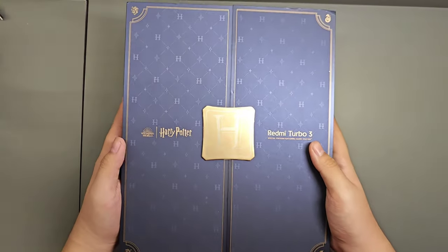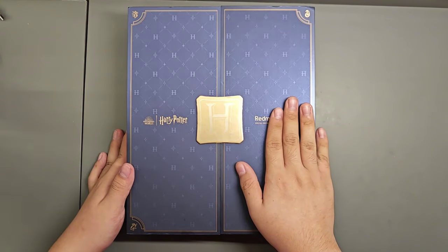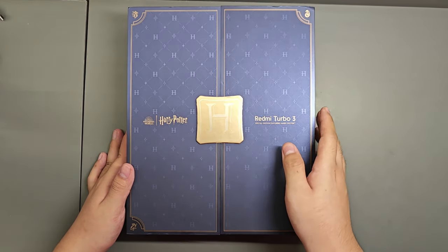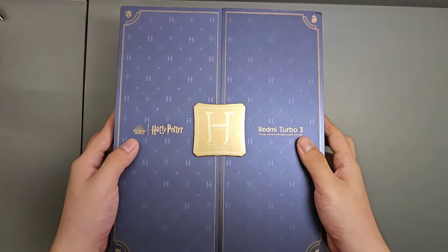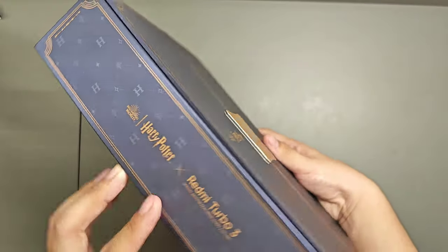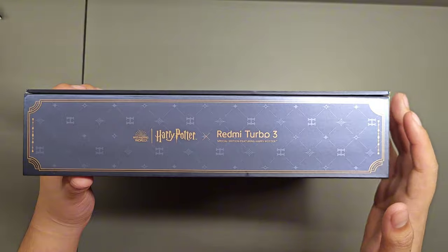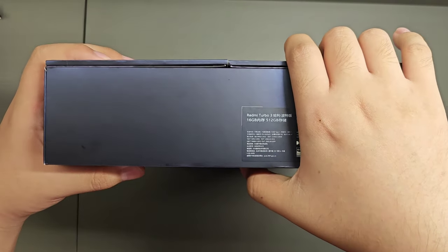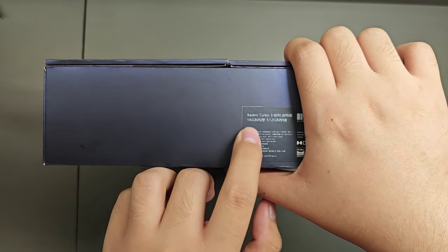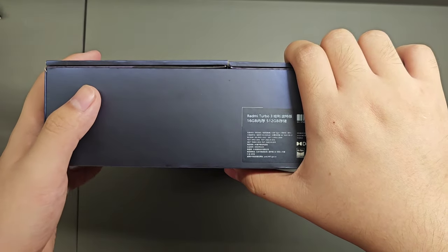I actually have here the Redmi Turbo 3 Harry Potter special edition, which is pretty hard to get because it is only limited to a certain amount of stocks globally. The box design compared to the Redmi Note 12 Turbo is much more premium, and the device comes in at 16/512 GB — this is the only variant that the Harry Potter edition comes in.